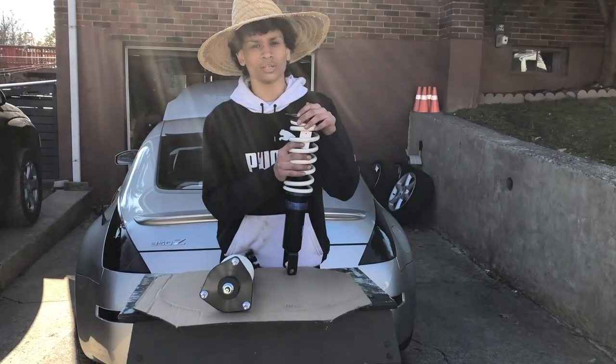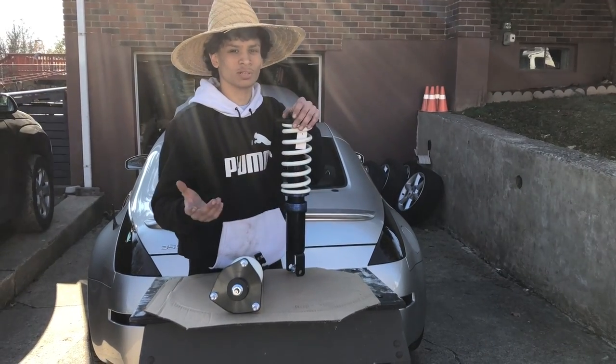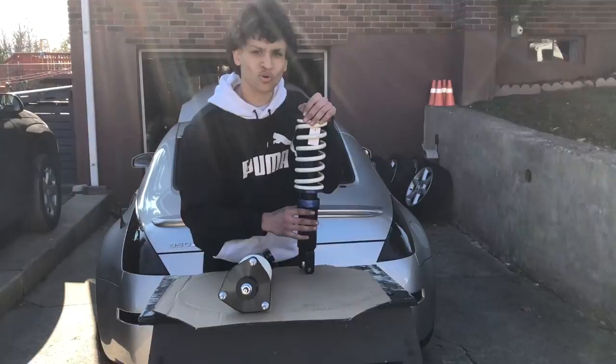For daily driving, it's gonna be good. But if I was gonna use this car for drifting or something, I would most likely buy BC — these are, I believe, the best budget coilovers.